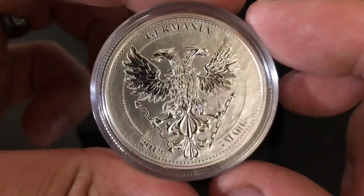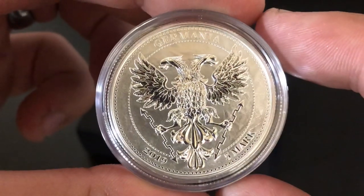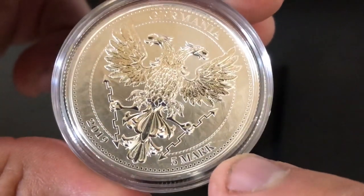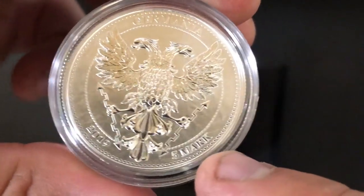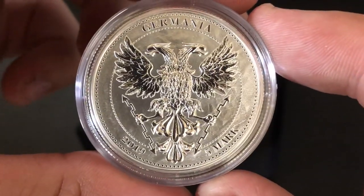I'll show you the other side here. We've got Germania up on top, and this is the two-headed eagle with the lightning bolts that it's holding. Really, really cool. 2019, and it does say five marks, but there actually isn't a country. Germania isn't a country, and they don't use the mark, so this is just sort of for fun that they put that on there. But this is a round, not a coin.